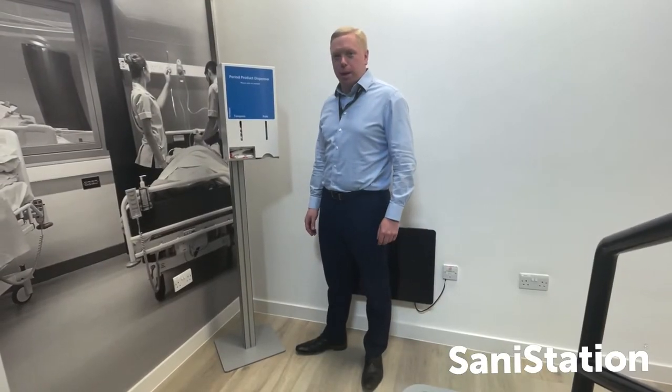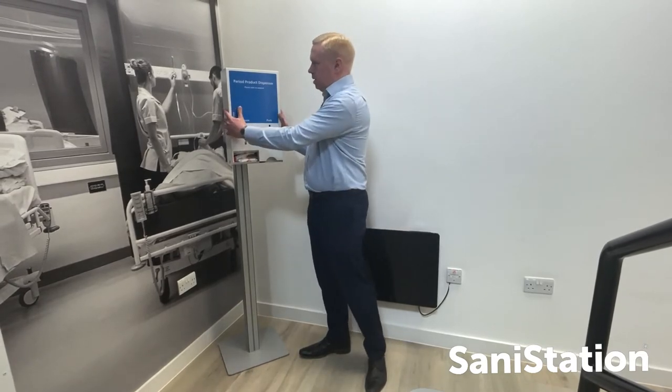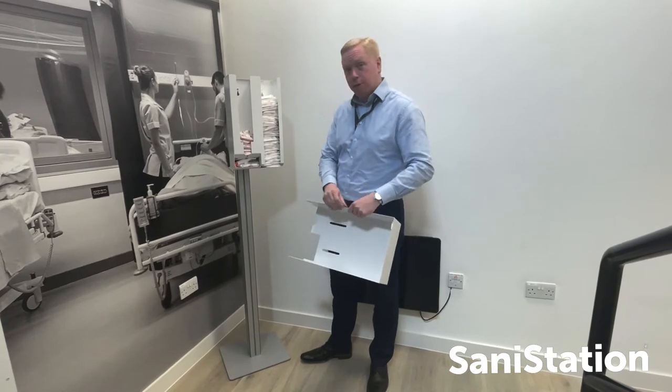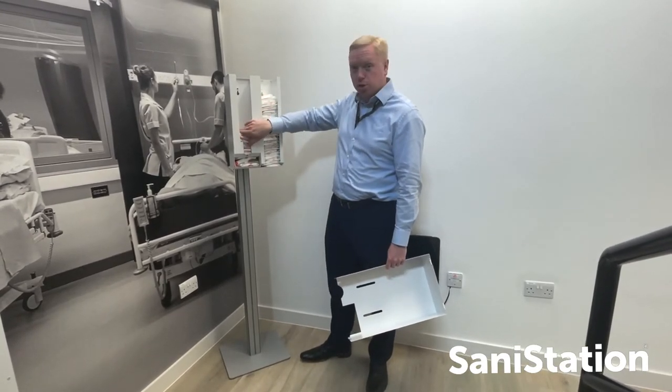Just a quick demonstration of how we replenish the product within our period product dispenser. The lid lifts and tips forward to give full open access to replenishing the pads on this side or the tampons on this side.